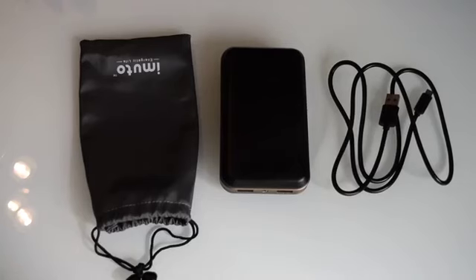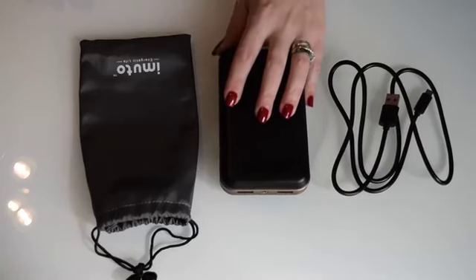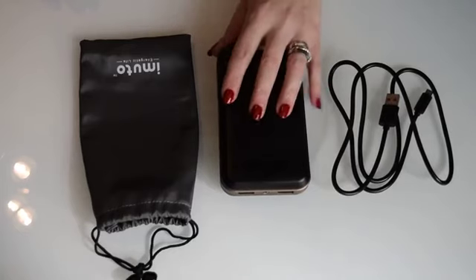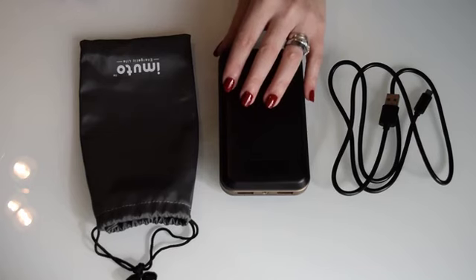Hello, this is just a quick video to review my 20,000 external battery power bank. I received it with a little discount and I'm very happy I actually bought it.